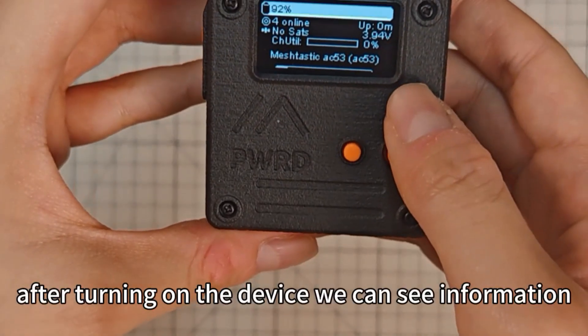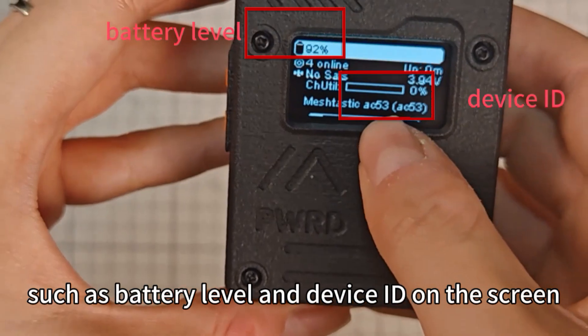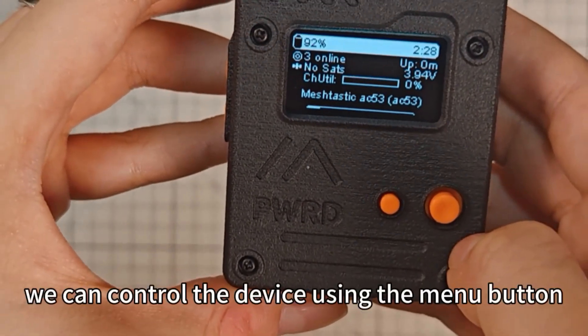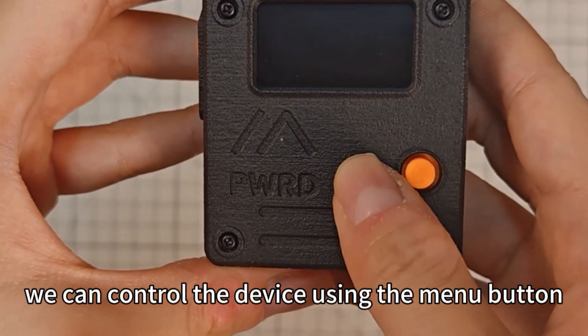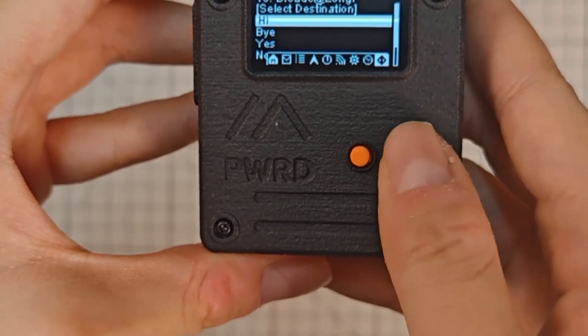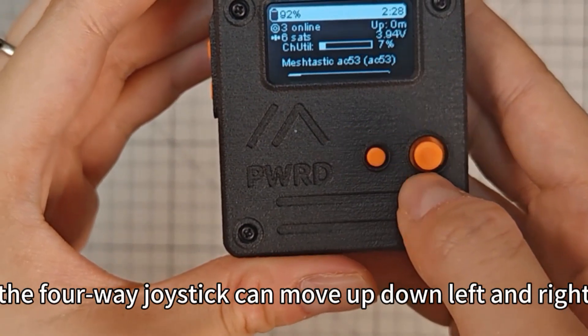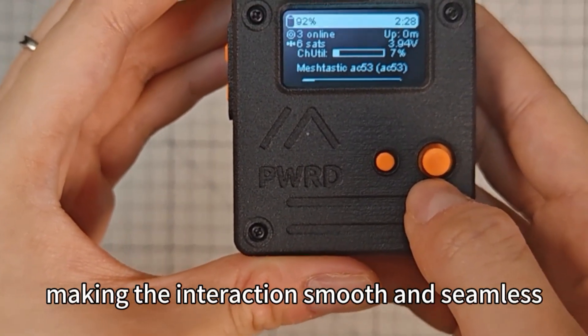After turning on the device, we can see information such as battery level and device ID on the screen. We can control the device using the menu button and this four-way joystick. The four-way joystick can move up, down, left and right, making the interaction smooth and seamless.